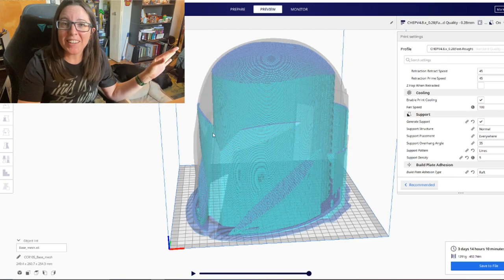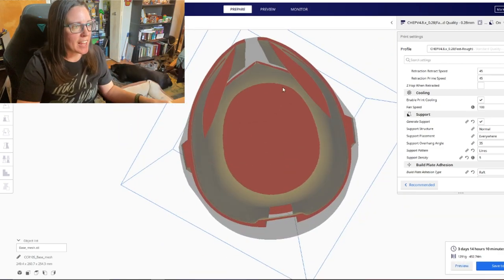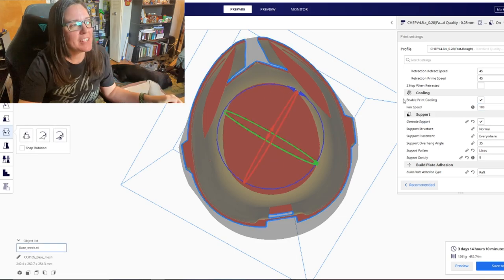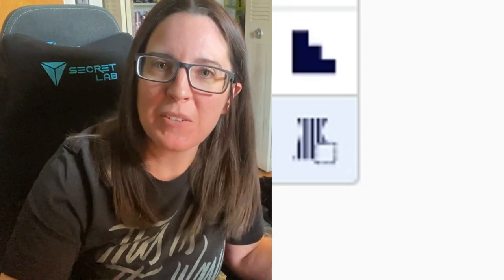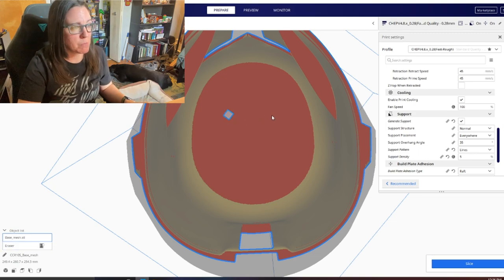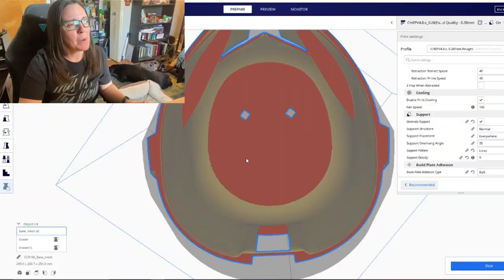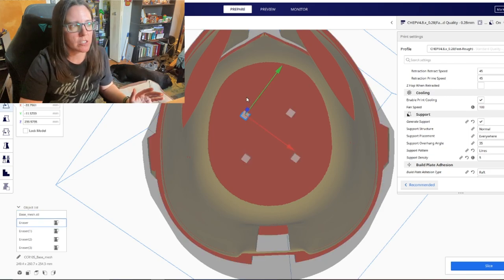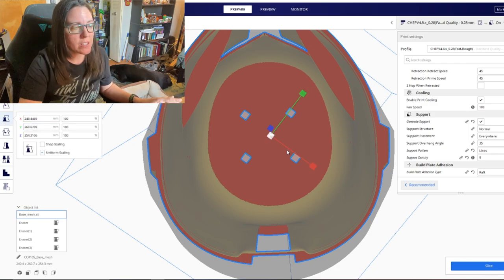For this method, we're going to block out supports that have already been auto-generated. The best part is it's already built into Cura — you don't have to download anything like in my last video. Angle your camera so you can look at it from underneath the build plate. Everywhere you see red in that dome is where support is going to be generated based on your support settings, like the 35-degree angle. On the left dashboard at the very bottom is an icon — if you're like me, you had no idea what this button did. If you click it, it will place a small square anywhere on your model. These small blocks can essentially cancel out any supports you see when slicing your G-code.